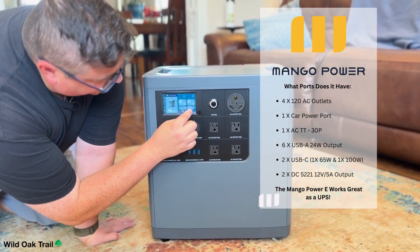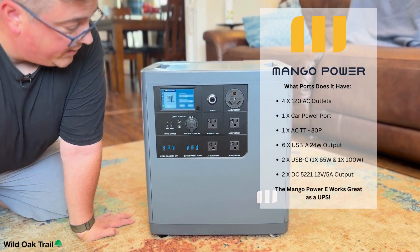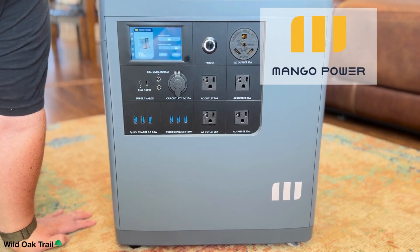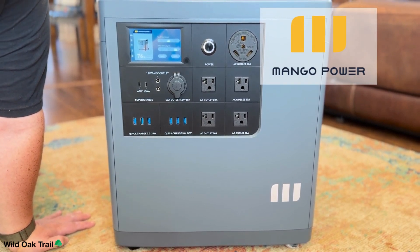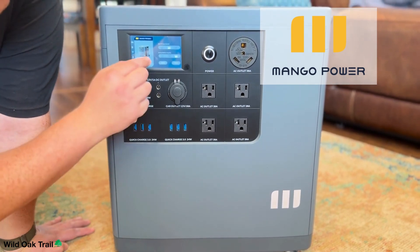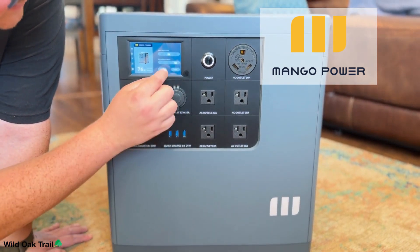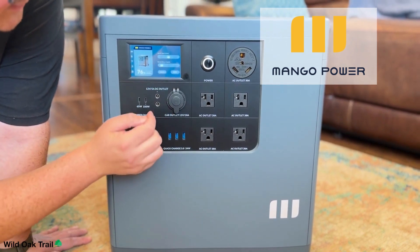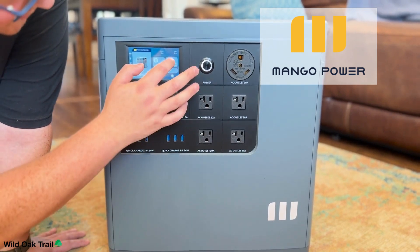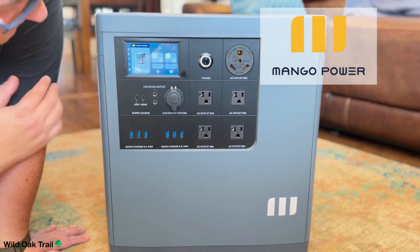In the settings we've got two things: there is a quick charge option. The charger it comes with is at 15 amps — you can buy separately a 30-amp one. It will charge between 1,500 and 1,800 watts with the included charger, and if you need that super charge there's an additional plug you can buy. For the backup battery mode, you can choose whether it stops working at 85%, 90%, or 95%, which is very handy. We can also turn on our DC load as well — that's how we turn these ports on.